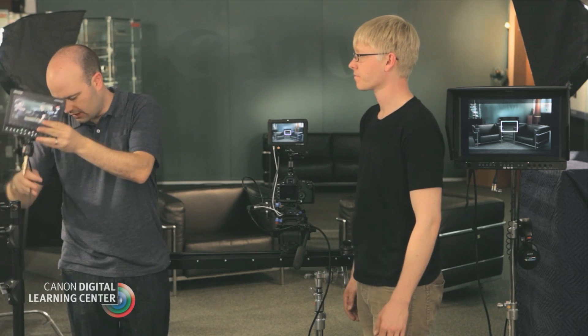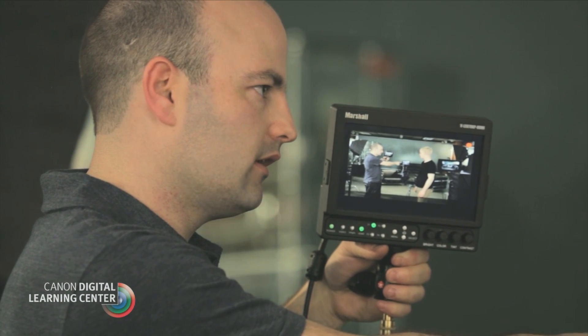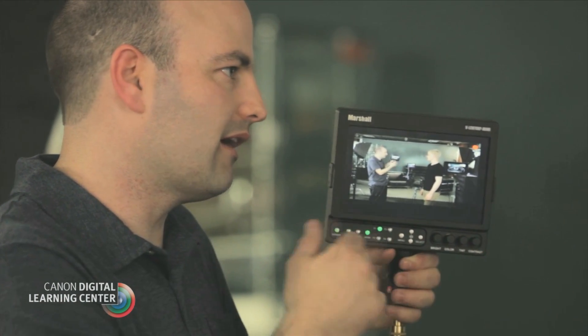We have this monitor right here and this is a seven inch — this one happens to be by Marshall. That one's a Small HD monitor, the 5.6, but this is a Marshall monitor. Just like the Small HD, we can power this off of a battery. We can also power all of these monitors off of AC. What's great about this is it's a slightly larger monitor, and maybe we'd still have the onboard monitor, but we would be going to something like this for the client.